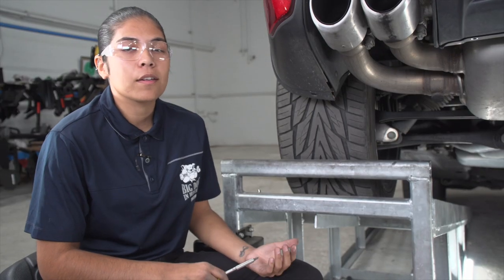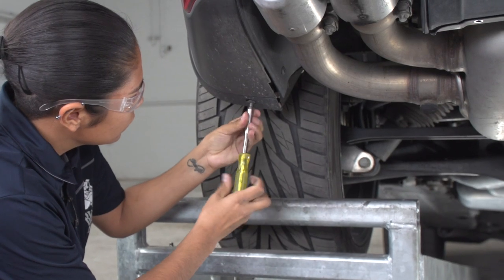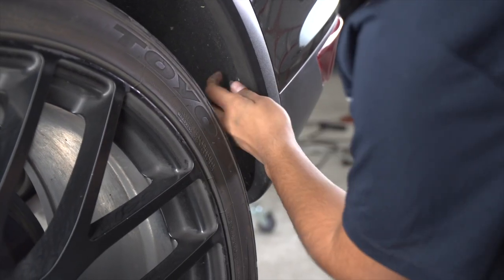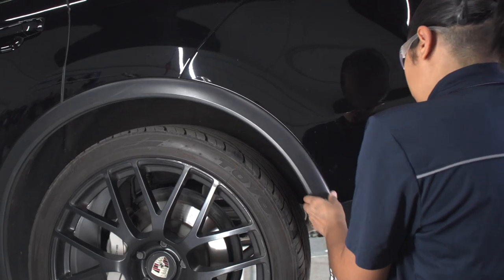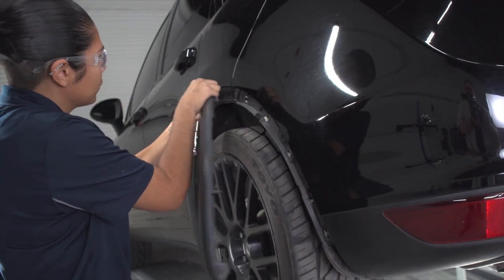We're going to go ahead and repeat those steps over here on the driver's side.